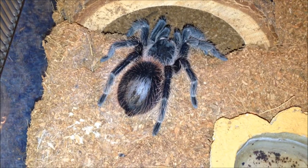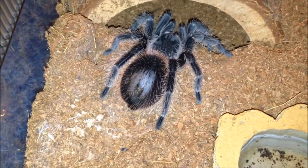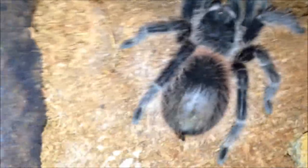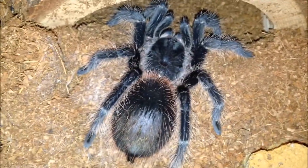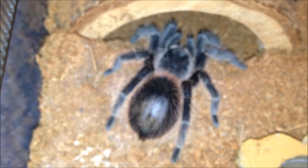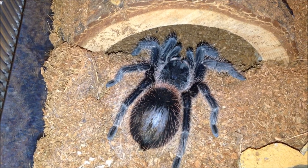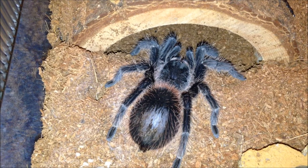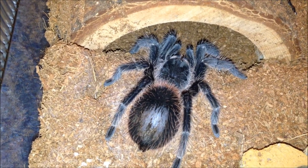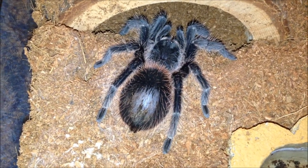This is my Lasiodora difficilis. I picked this one up from the Spider Shop at the Newark show. Hopefully it's a female. As you can see it is in pre-moult — I thought last week why isn't it eating, now I know why. It's unsexed and unnamed but when it moults I'll probably name it and try to sex it. Lasiodora is one of my favourite genus and this is one of the more uncommon ones.